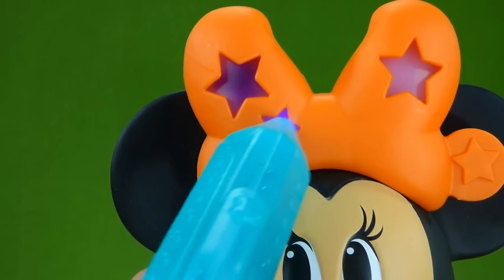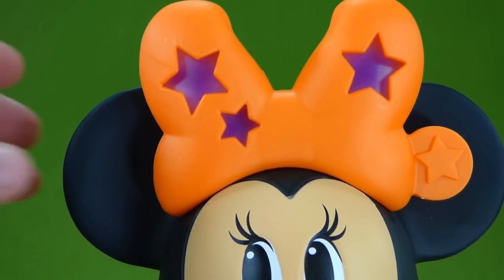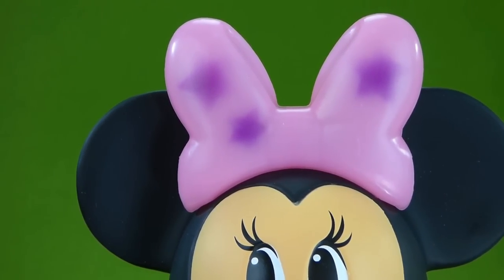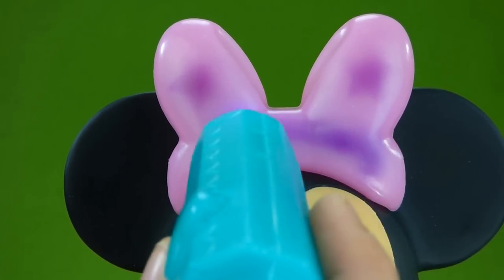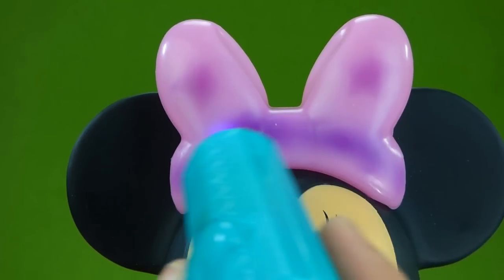Now let's come over and do this one, and over here. Alright, let's take it off and see what it looks like. Look at that — we've got stars! And what happens if we just go like this? You can color whatever you want. That's really neat.